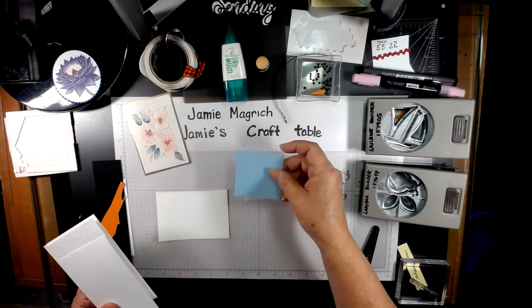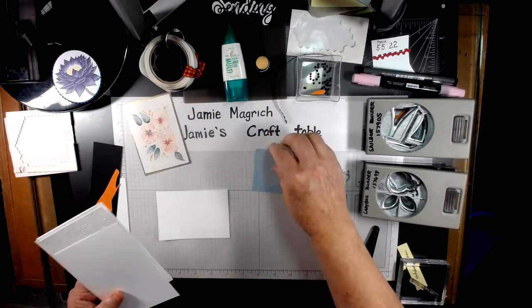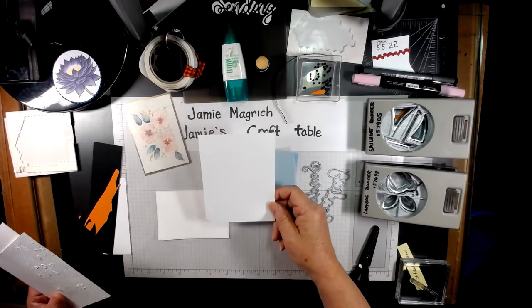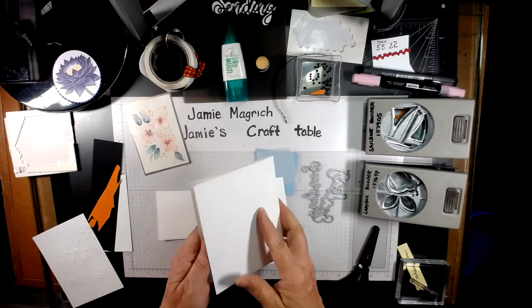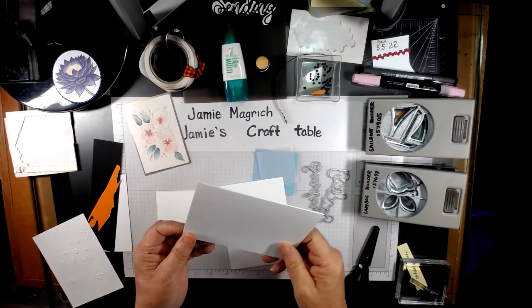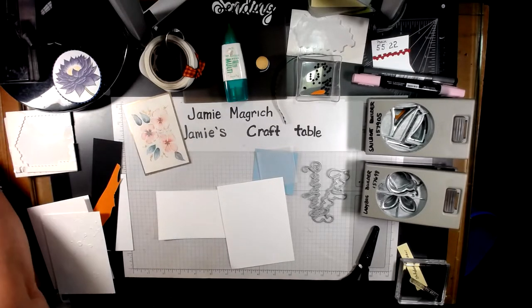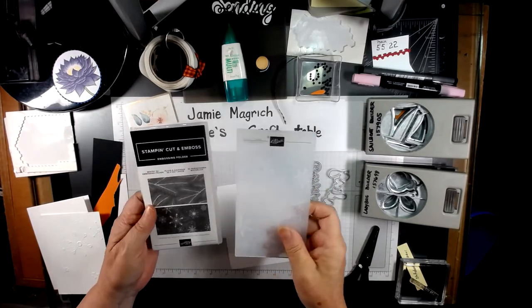I have a two and a half inch square of balmy blue, a four by five and a quarter inch piece of white, and a five and a half by eight and a half piece scored at four and a quarter. I'm also going to be using an embossing folder — the Wintry 3D embossing folder.